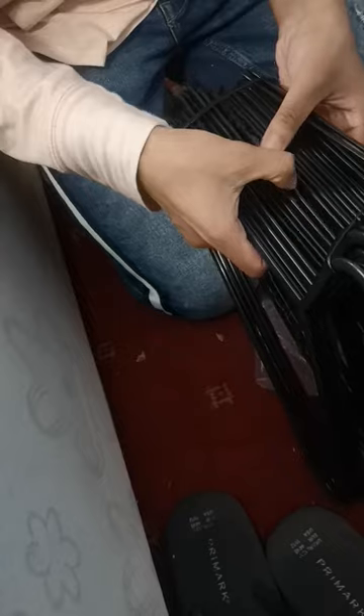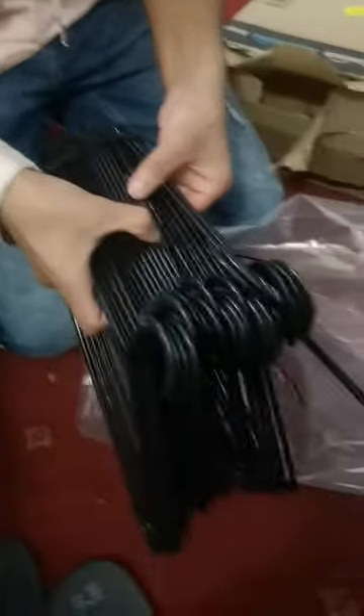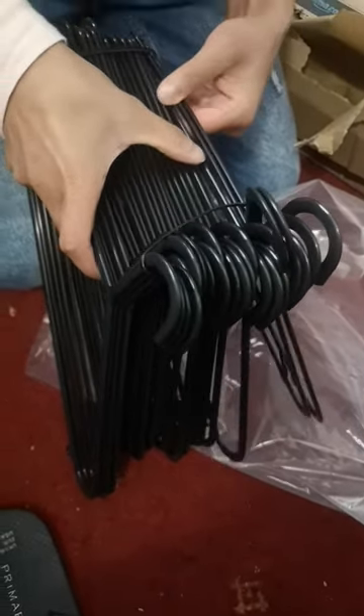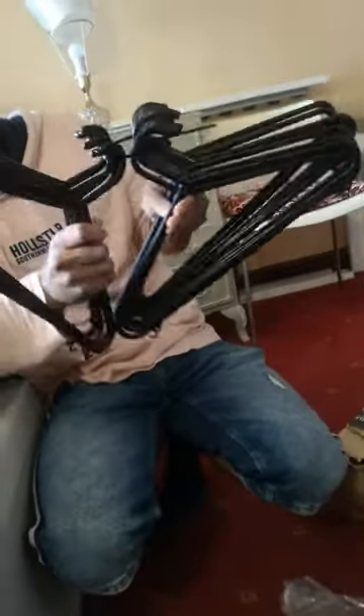How many hangers are in there? I believe 12... a dozen. One, two, three, four, five, six, seven, eight, ten, eleven — I'd say two dozen. Twenty-one, twenty-two, twenty-three, twenty-four, twenty-five — one extra! So there are two dozen hangers from Amazon.